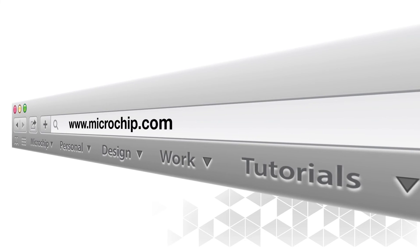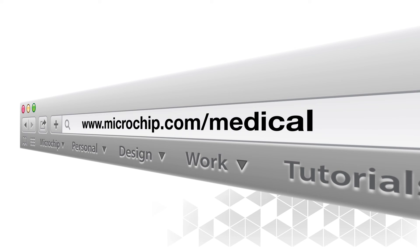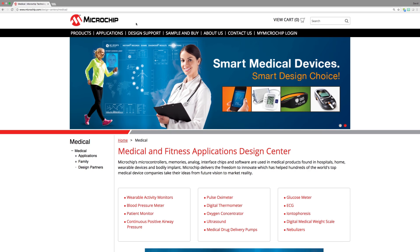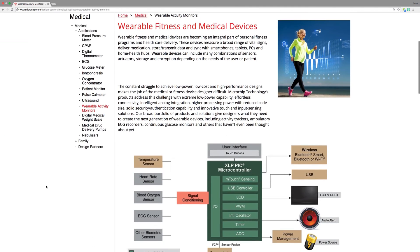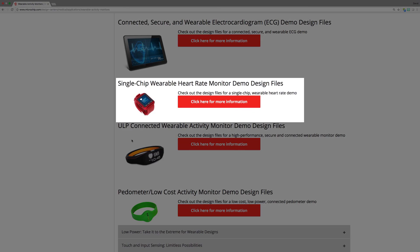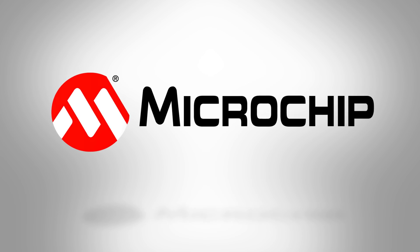Microchip can offer the product and support for you to design low-power, low-cost medical and fitness solutions. For downloadable design files as well as more information on this particular demo, go to microchip.com/medical and click on the wearable activity monitors link. After that, click on the single-chip wearable heart rate monitor demo design files link. And for more information on other medical and fitness demos, parts, software, application notes, and Microchip's world-class support, go to microchip.com/medical.